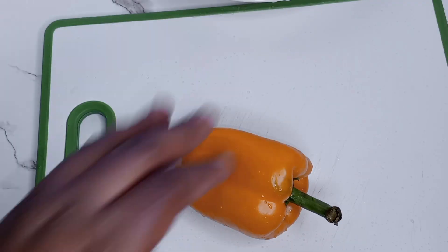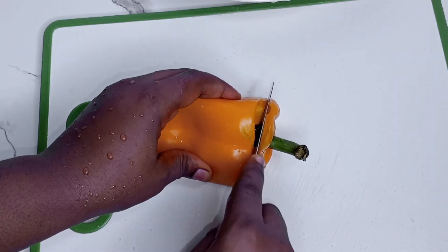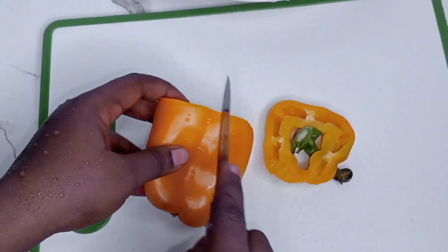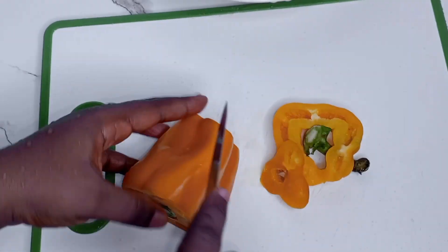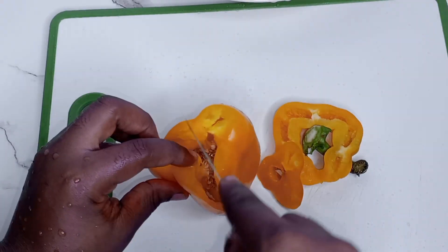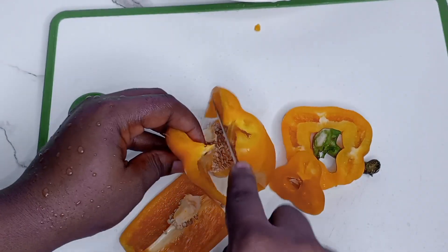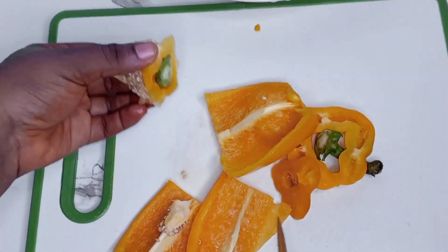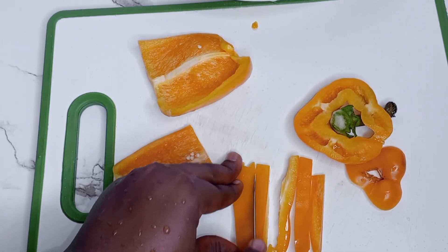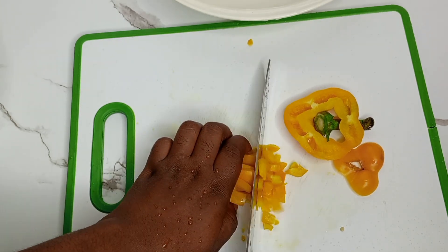Before cutting your veggies, make sure they are nicely washed. Use the vegetables you can lay your hands on. Chop off the top and bottom of the pepper and then cut into smaller strips before cutting into small sizes. I'm using yellow bell pepper, green bell pepper, spring onions, carrots, green peas, green beans, and red pepper. The way you cut your vegetables matters a lot because it affects how your fried rice is going to look.